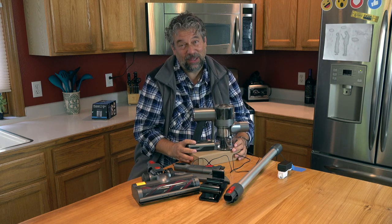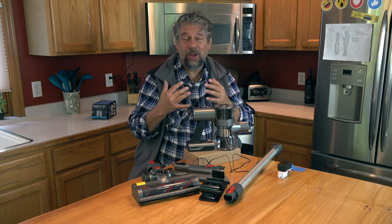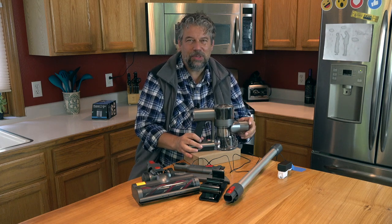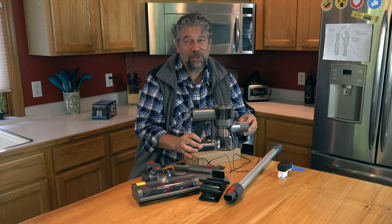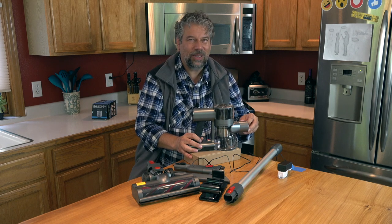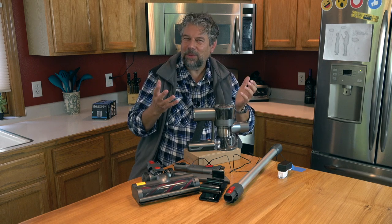Thumbs up — thumbs down if you really have to. Give me a comment on what you wish I would have demonstrated or talked about with this vacuum. All subscriptions are much appreciated — it's that little red button. You click or tap. Subscribe. Really appreciate that.